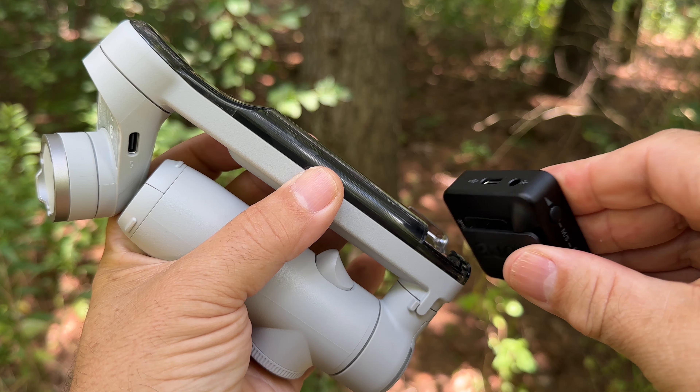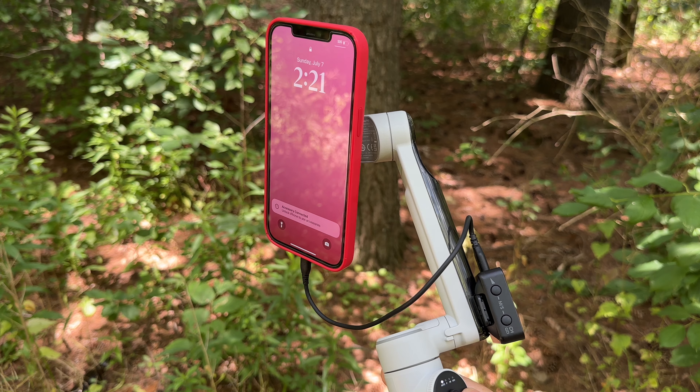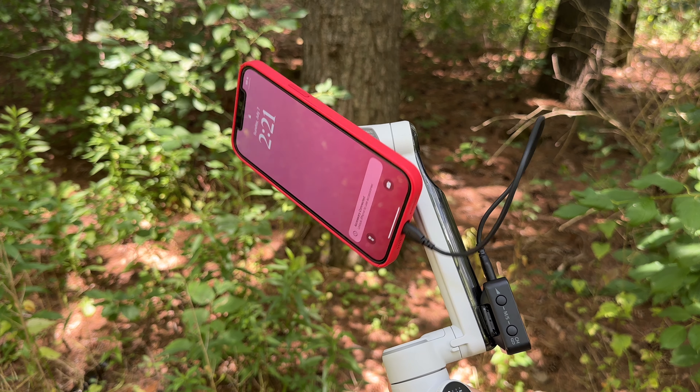On the back there's a built-in cold shoe, so if you want to connect a wireless mic receiver for vlogging you don't have to worry about any third-party mounting gear. Right now I'm using the Rode Wireless Pro connected to it for nice audio. It's just a great tool for creators — it's comfortable to hold, you get that extra reach for a wider shot, and on top of that you've got built-in time lapses, motion time lapses, and hyper lapses to integrate extra footage into your vlogs.